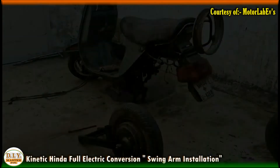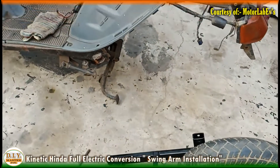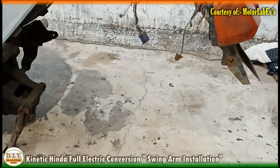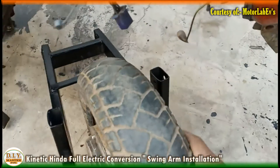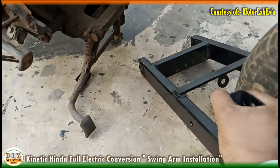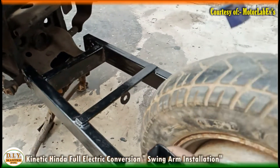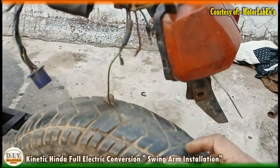We have now fitted the hub motor into the swing arm. Let's fix this swing arm along with the motor into the main chassis. Usually we need two men for this, but since it's Sunday nobody came, so we'll try to fix it alone. First, we need to align the swing arm into the center-most position of the frame.